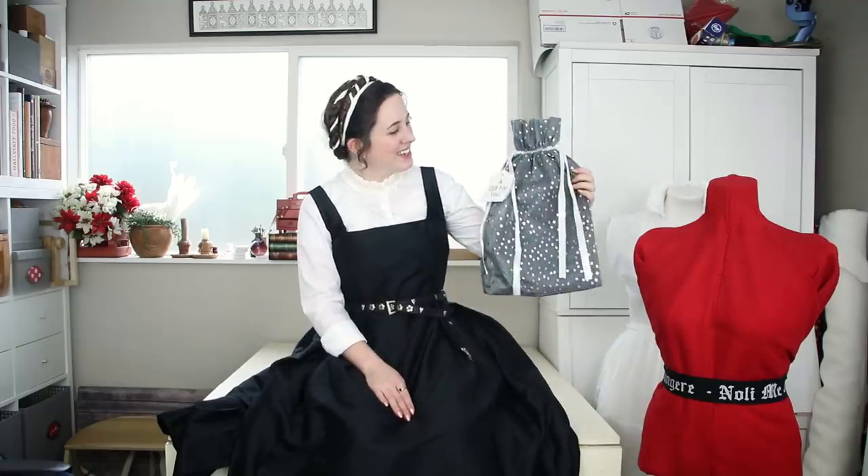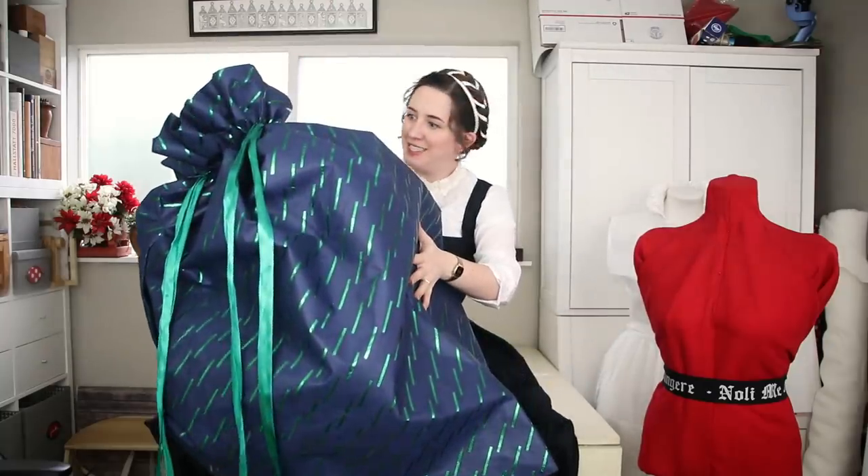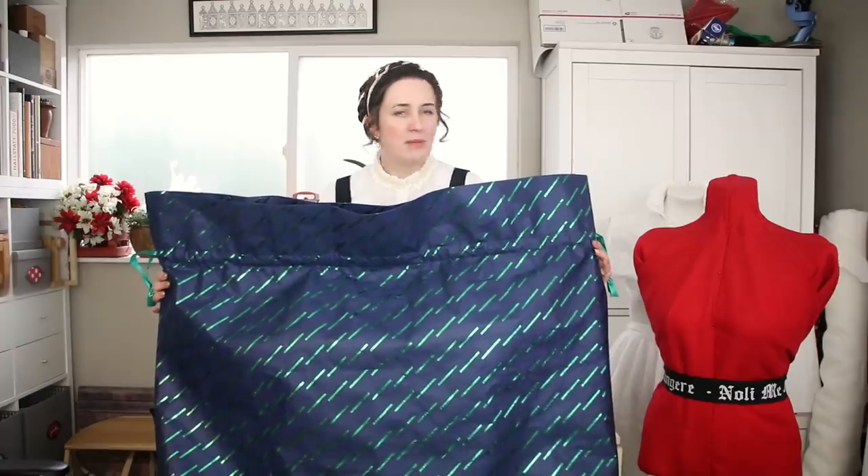Have you ever gotten something gift wrapped from Amazon? You know, it's your birthday or some sort of holiday and you get this cute little bag like this. Normally I will just hold onto these and use them to wrap gifts that I'm giving in the future. But this year I received this, which is very exciting. Thank you, parents. But I don't know the next time I'm going to need to give a gift quite this large.